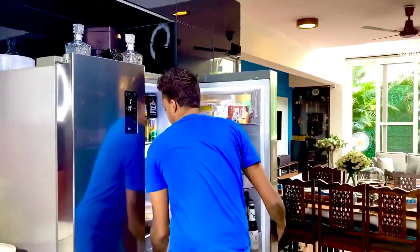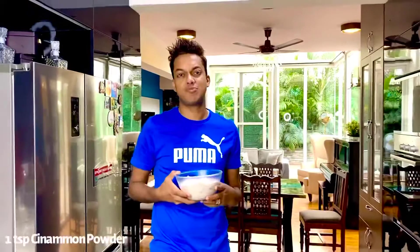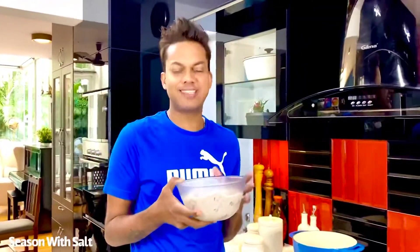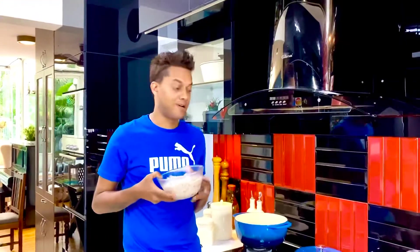Starting off, I've taken a kg of boneless chicken, the breast part, and marinated it with about 200 grams of yogurt, a teaspoon of cinnamon, and some minced garlic. All this comes together with some salt. Allow it to rest and marinate for at least an hour so that the flavors get sharper and more pronounced.